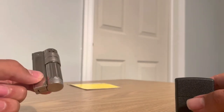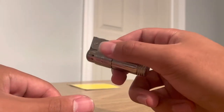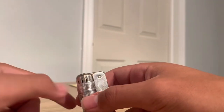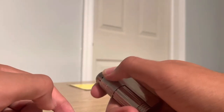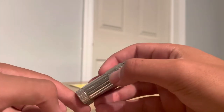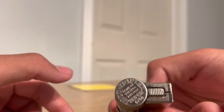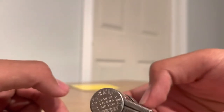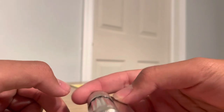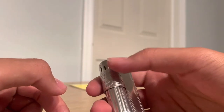Notes on the IMCOs: these are not made anymore — IMCO went bust in the 2000s. So on the market you have a lot of Chinese copies slash fakes. Some of them are good, some of them are not good. This is one of the better copies — probably the most common one you'll find on the market, the IMCO Triplex Super 6700.